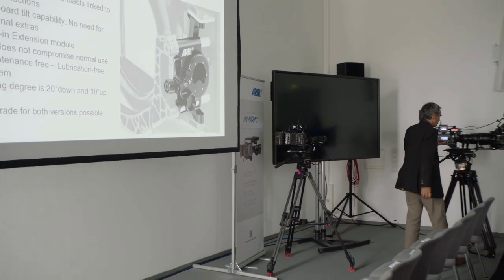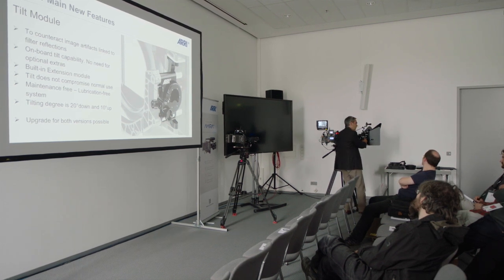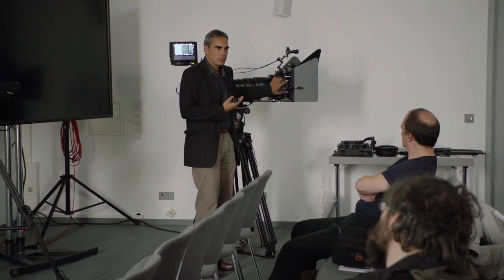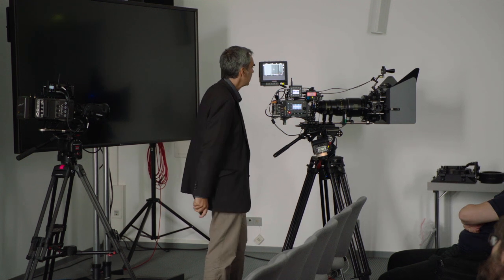There is also a version which is only an extension module — allowing the Matbox to move forward and backward — which was integrated anyway in the MB14, and we made that as a separate module. But to be honest, we really recommend using the tilt module and not the extension module, because that's the key feature of this Matbox. Even if you go to a rental and they have the SMB1 with only the extension module, it's very easy to upgrade — just get the tilt module and you can modify it within five minutes.